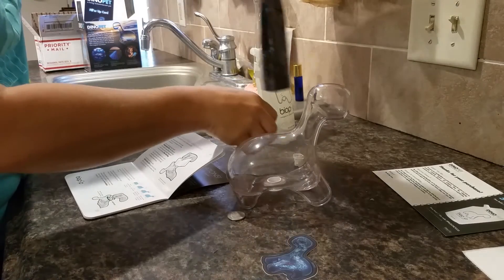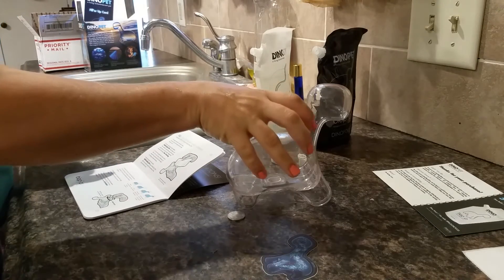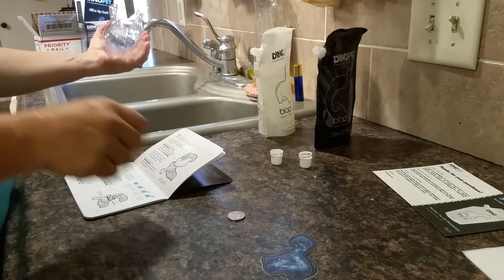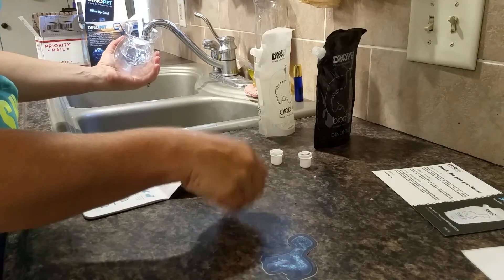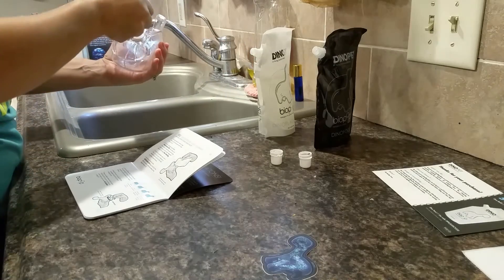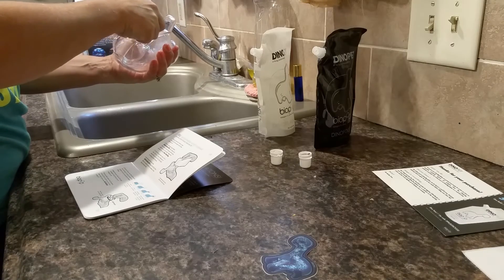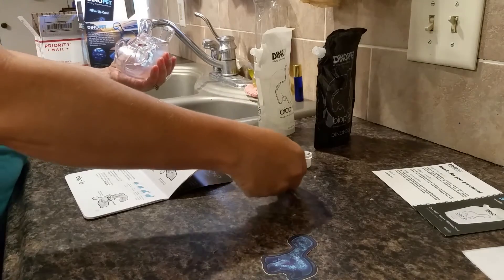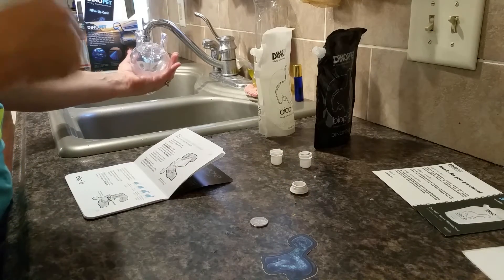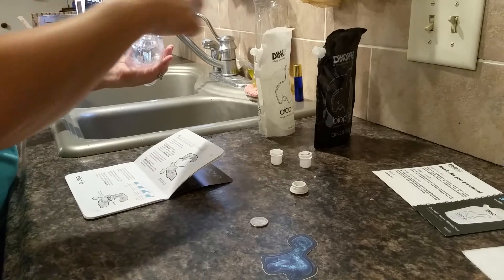Now it says to turn the dino pet upside down over a sink or drain, then use a coin — lucky or otherwise — to remove the cap by rotating counterclockwise.